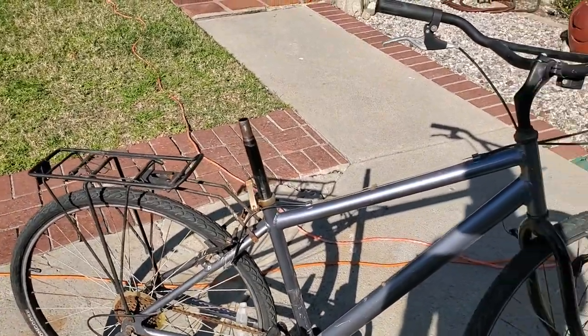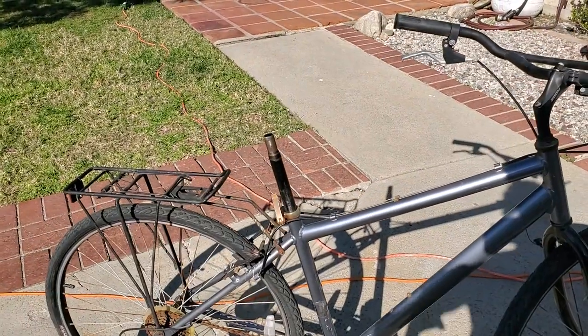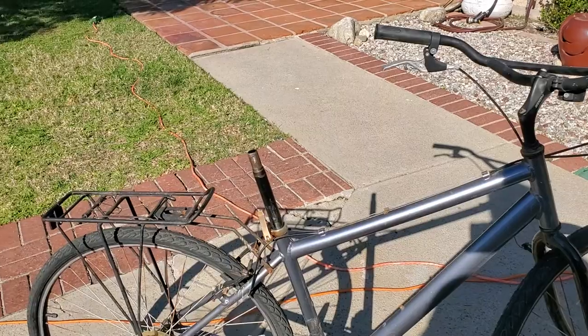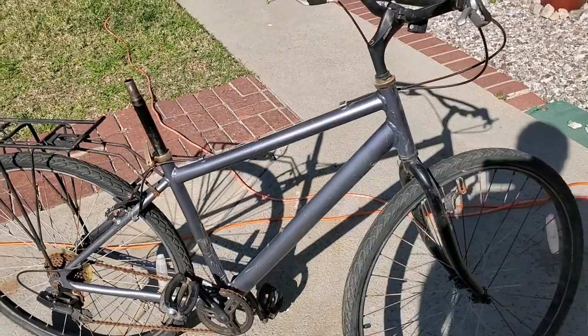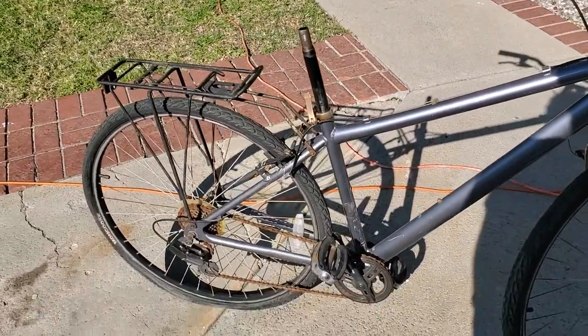And I was like, eh. I don't know, because it didn't have the tires or the wheels when I saw it. I was like, dude, it doesn't even have wheels. He's like, I'll throw in wheels. I go, for five bucks? He goes, yeah. So I was like, all right, for five bucks, I'll take a chance on it.